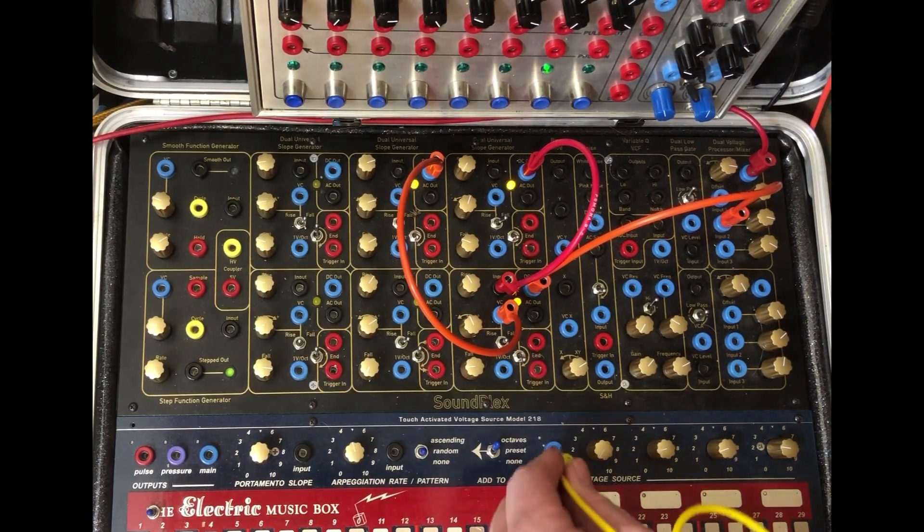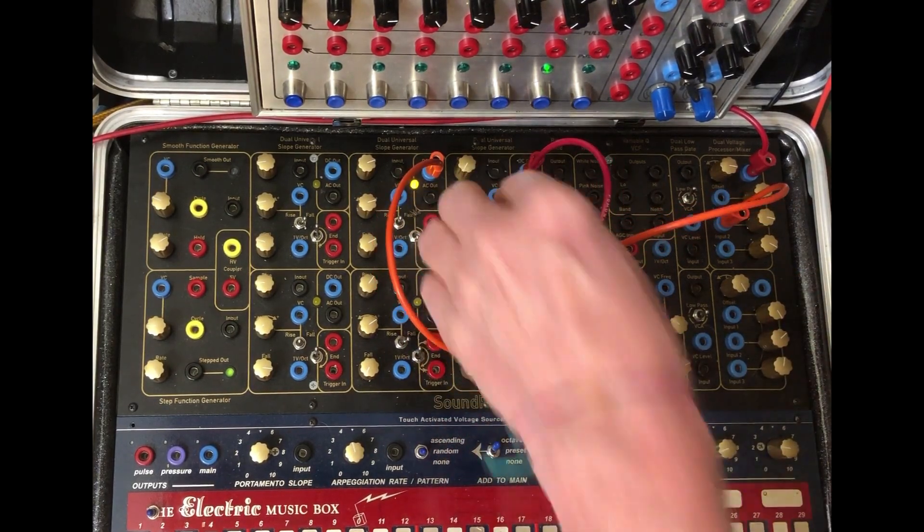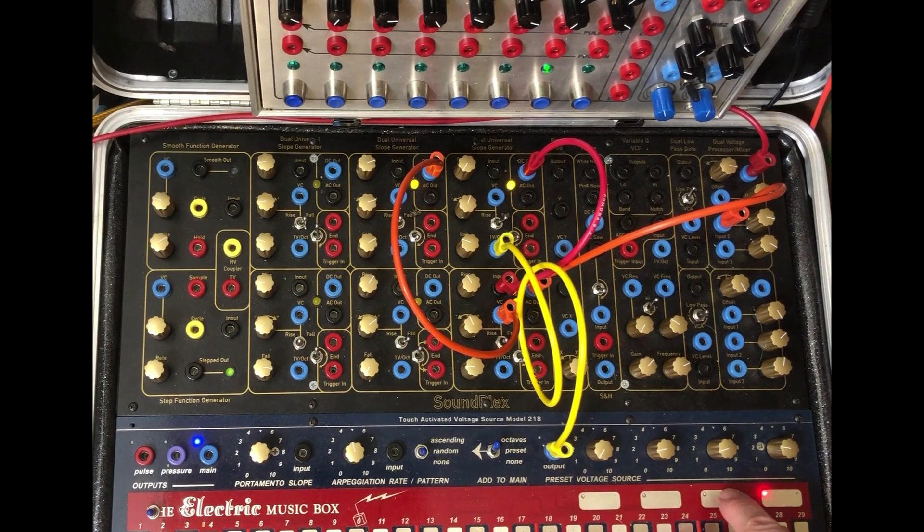And then we could come out of preset voltages and go into the original oscillator, one volt per octave. And by changing pitches...